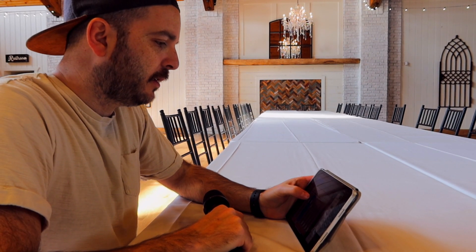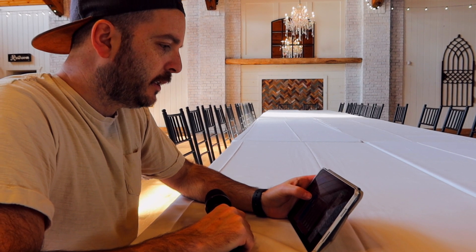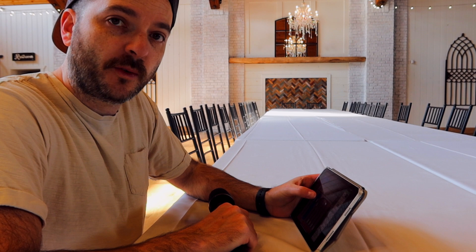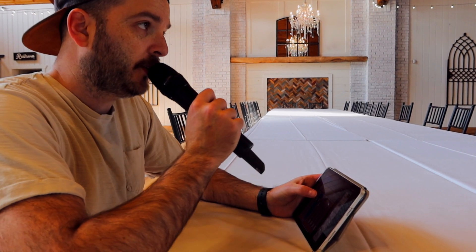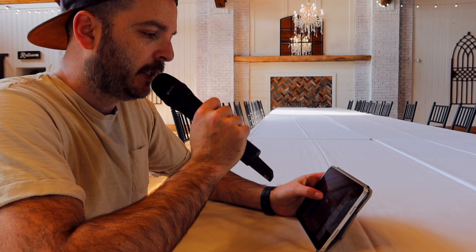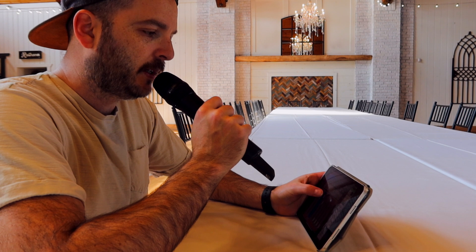I've got the mixer set up. Channel three is set a little bit above — I've got it at about four over zero. One, two, check. That's the microphone and I'm just going to push it from here. Check one, two. It's at nine right now.